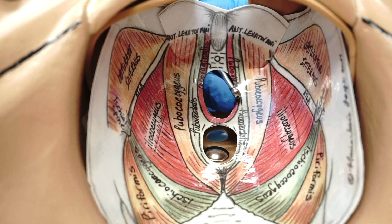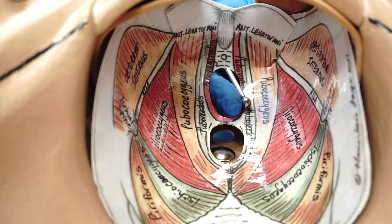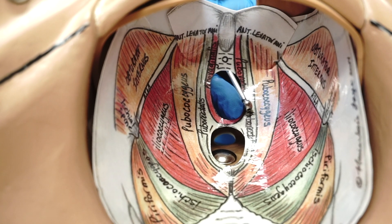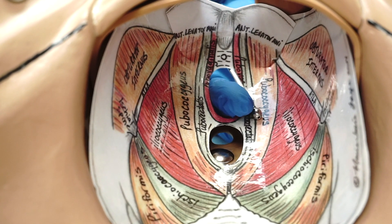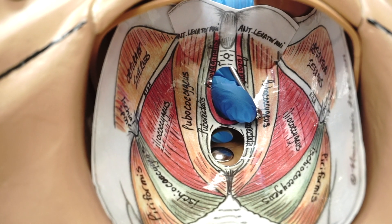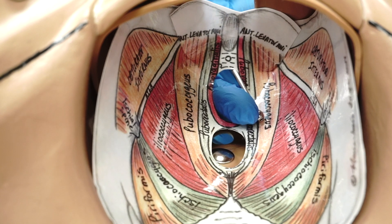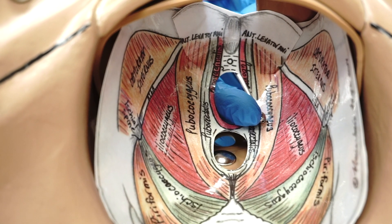Moving deeper in the vagina, the next muscle is puborectalis. After we inject, the next muscle going deeper is pubococcygeus. The tip of the Iowa trumpet is gently pushed against the vaginal mucosa and then the needle is advanced one to two centimeters into the muscle.